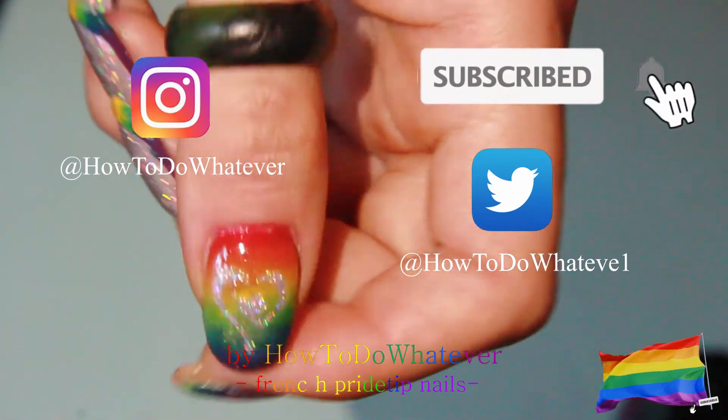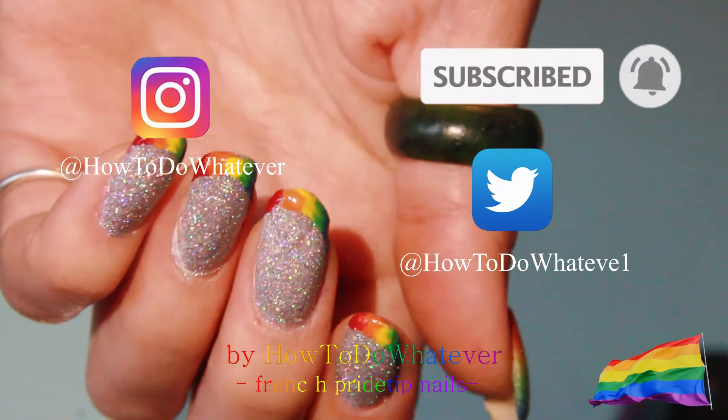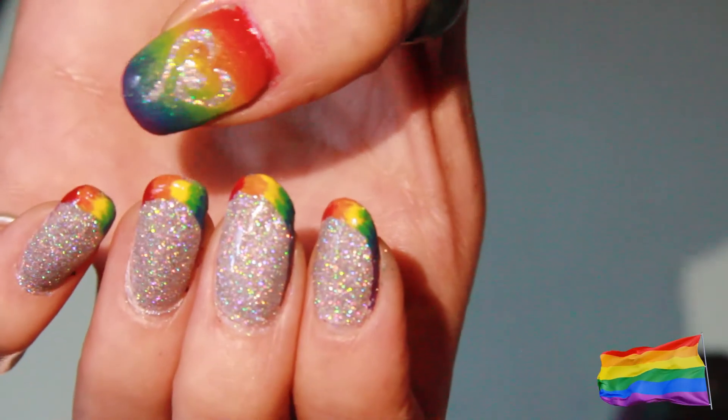Subscribe if you want to see more, hit the bell button for notifications and see you next time. Bye!